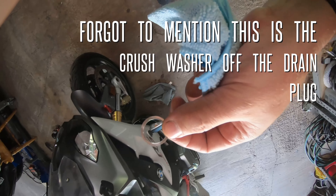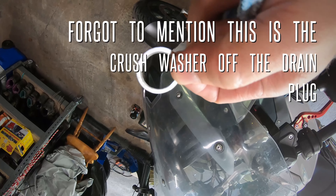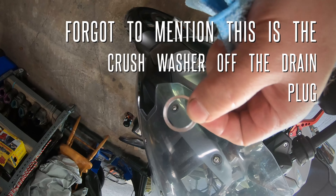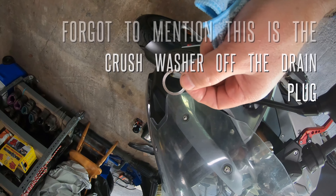Here's the crush washer. I'll put it against something darker so you can maybe see it better. Anyway it is quite crushed, so I may replace it. Let's see what I've got in my box of goodies.